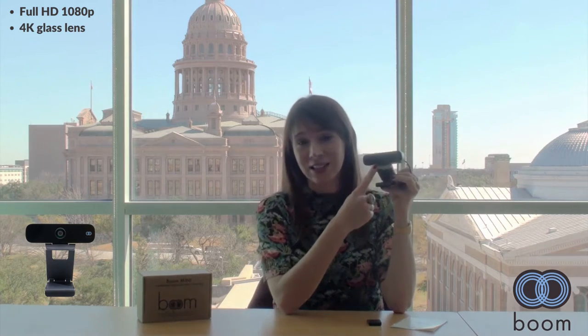This camera has full HD 1080p video. You've got a glass lens here — actually with four layers of glass and it's a 4K lens. So really great components in the build that give you a nice quality video image.